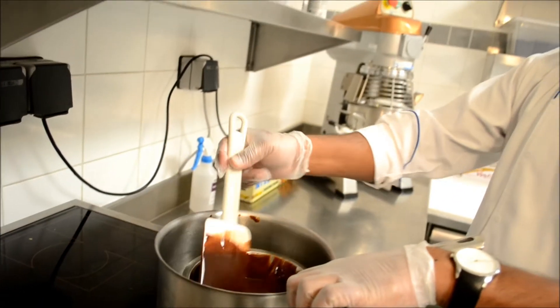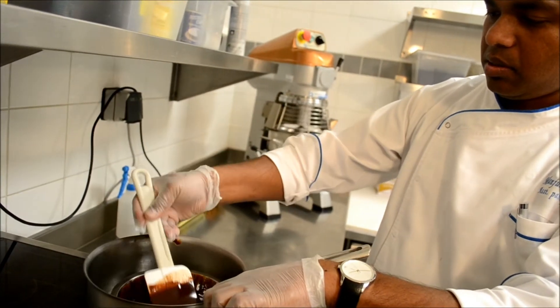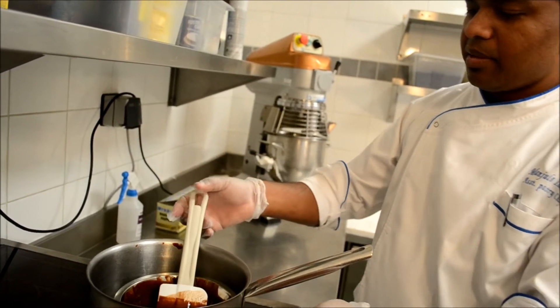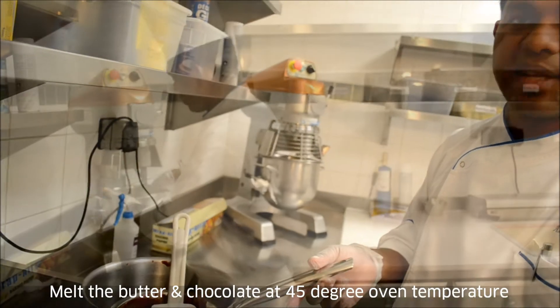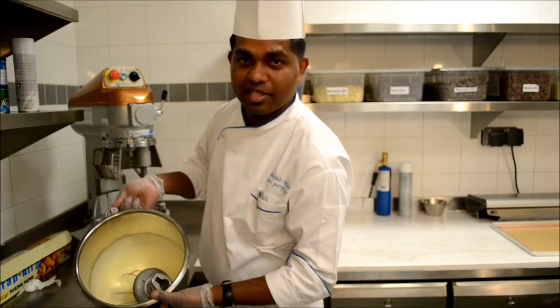Take another minute when melting the chocolate. Make sure you keep it at 45 degrees — no more than that. Once it is mixed it should look like this.